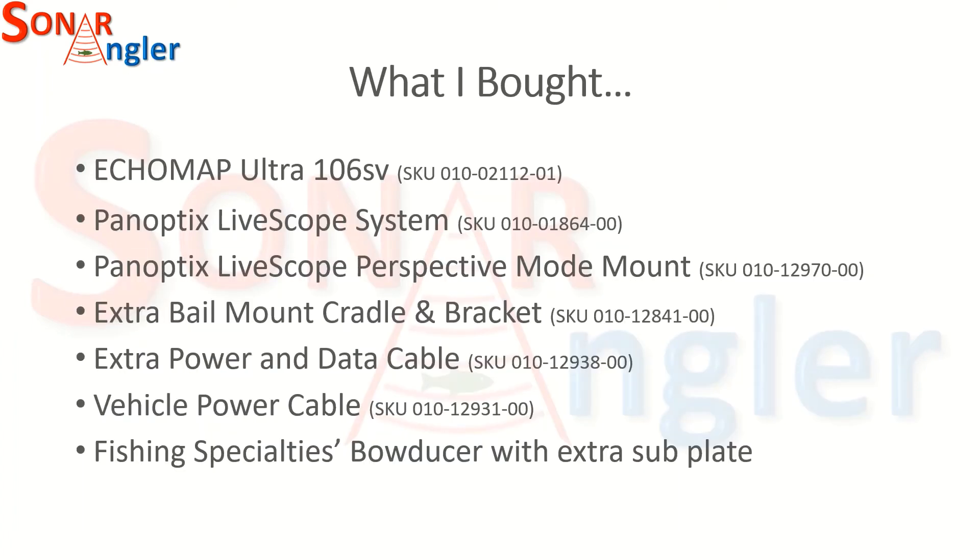I ultimately purchased the ECHOMAP Ultra 106SV along with the PanOptics LiveScope system. I also purchased the perspective mode mount, which allows me to rotate the transducer to use a new feature called perspective mode, which I'll cover in a separate video. I bought an extra bail mount cradle and bracket so I can have one cradle mounted permanently on my boat and another on my display rack in my training room. I also have an extra power and data cable to move this between my primary and secondary boat, and a vehicle power cable that lets me use a cigarette lighter adapter in my training room for demo or simulator mode.